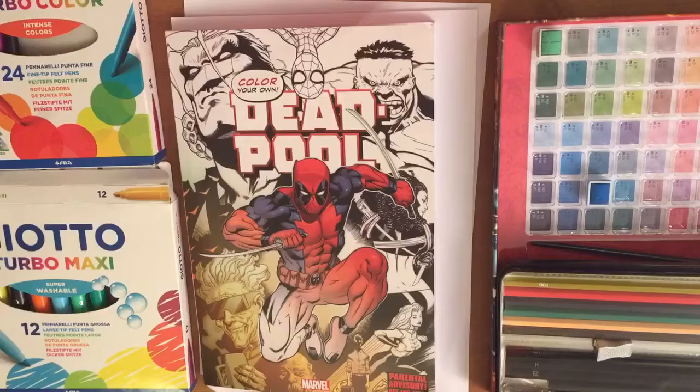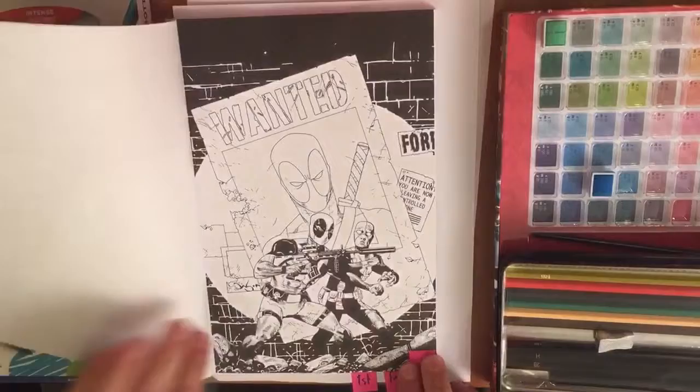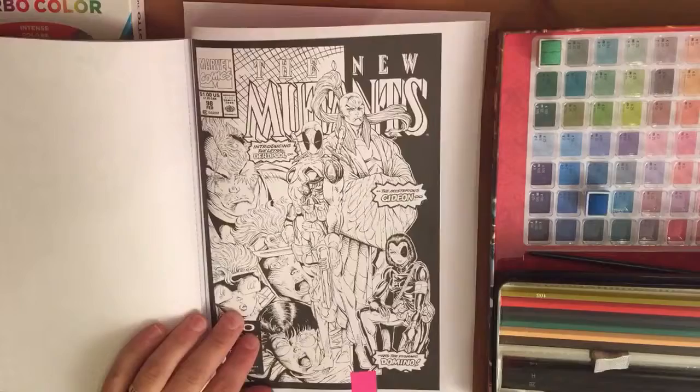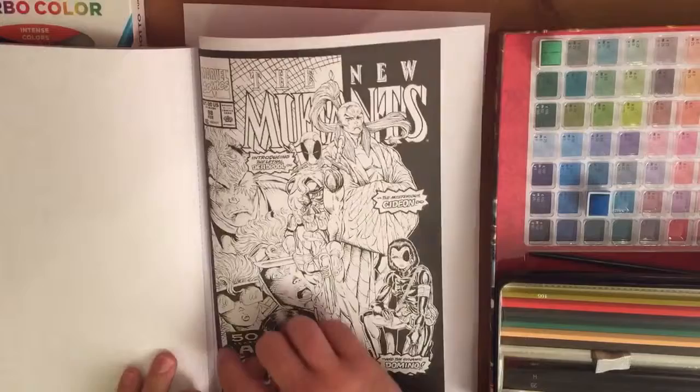Each page is an uncolored picture straight from the comic books, from front covers to individual panels, with great fight scenes and even Deadpool's first ever appearance. Each page is quality cartridge paper with a perforated edge for easy removal.